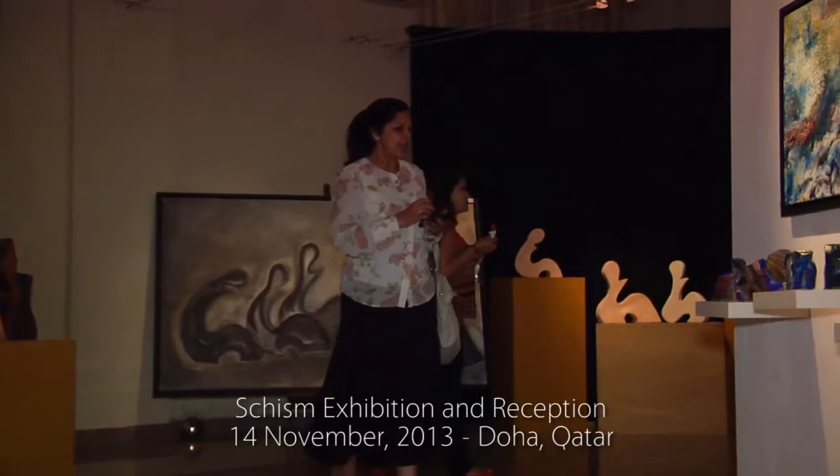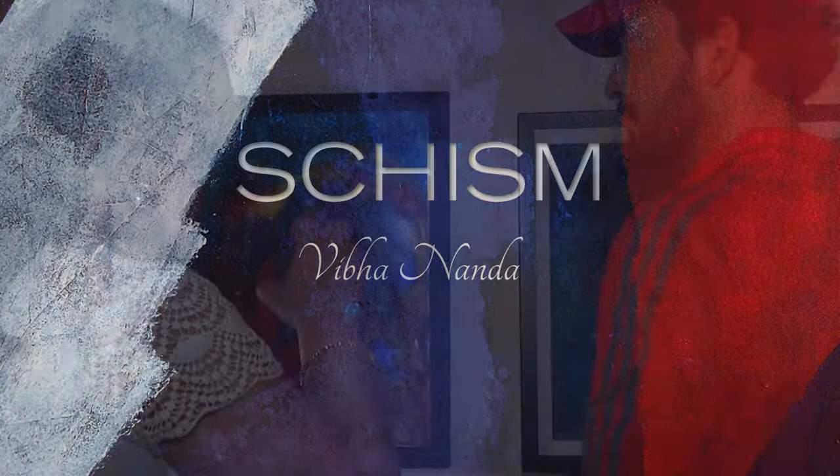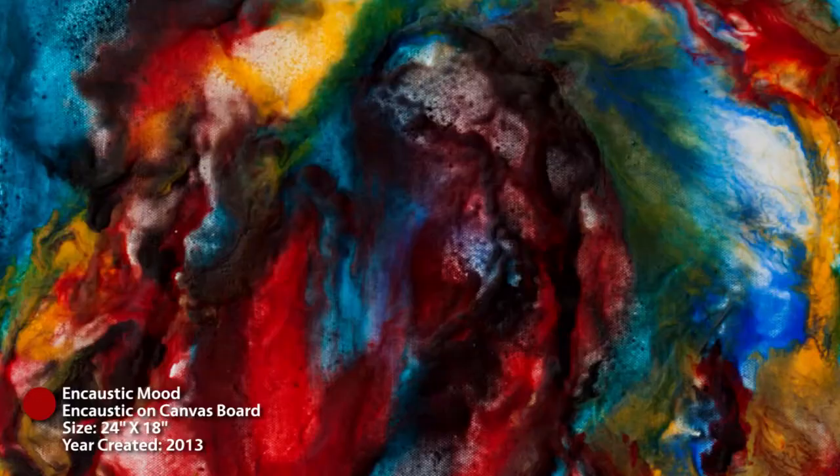We just had an exhibition called the Shizan in Doha and it was very well received — 50% of the encaustic work got rave reviews and was picked up.